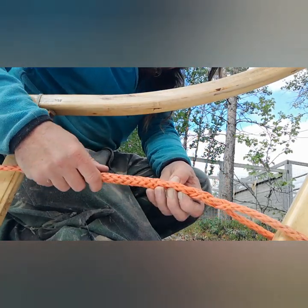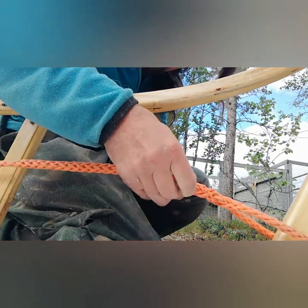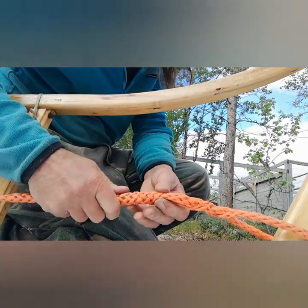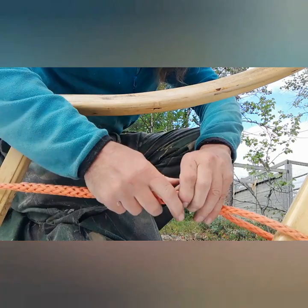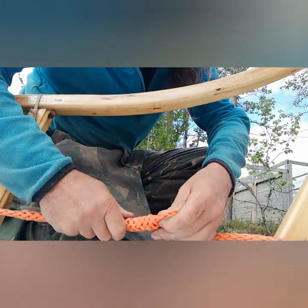I've loosened the knot but that still didn't give me enough rope. So I'm going to try and unpick this splice a little — that'll give me a little bit more rope that I can pull through.